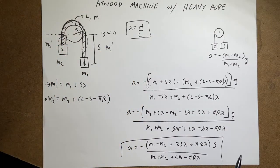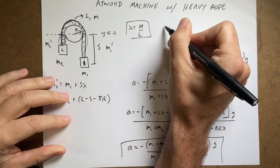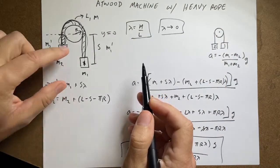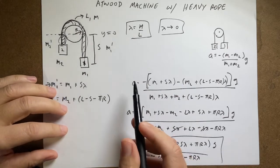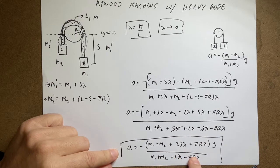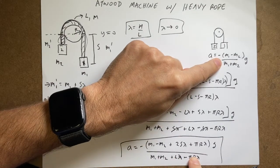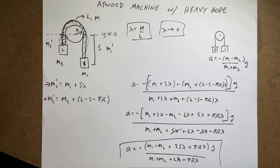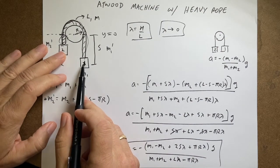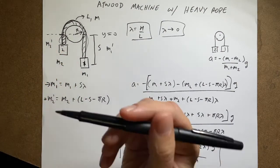As a sanity check: what if the rope is so light we can ignore it? That's the limit where lambda approaches zero. Every term with lambda drops out, and we recover exactly the standard Atwood machine result — acceleration equals (m1 minus m2)*g divided by (m1 plus m2). So in the limit of a massless rope, we get back to the simpler problem. That's a good sign.